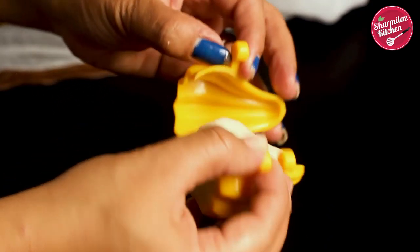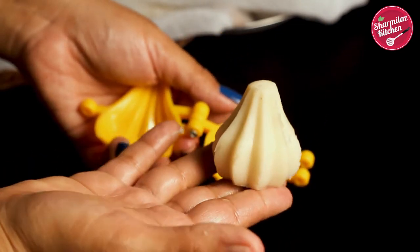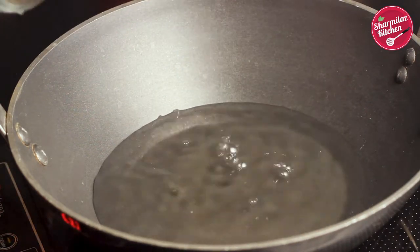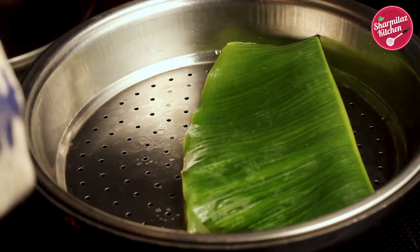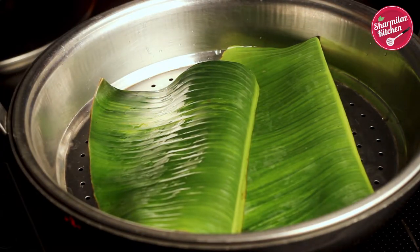I have shown you making modak with and without a mold — use whichever method is comfortable for you. Now we are going to steam the modak. I don't have a steamer, so I'll make my own. Take a wide-mouth kadai or saucepan, put water in it, and place a perforated plate on top — my own steamer is ready. On this I am going to place banana leaves, which give the modak a nice flavor and also prevent sticking. If banana leaves are not available, just grease the perforated plate and it will be ready to use.